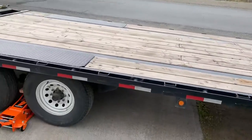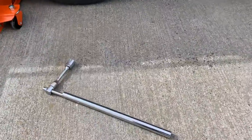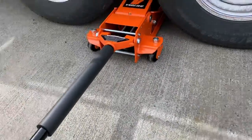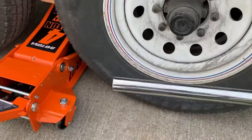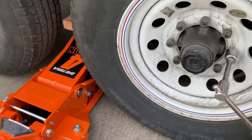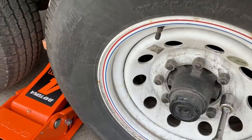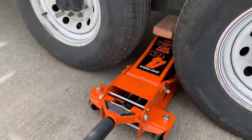Trailer maintenance 101. First step: loosen the lug nuts before you jack it all the way up. This jack is just sitting here, it doesn't have any pressure on it yet. I like to use one of these long breaker bars on it. And you just want to get the pressure off a little. Obviously I already did it because it's coming off really easy. Once you've done that on all your tires, jack the trailer up.